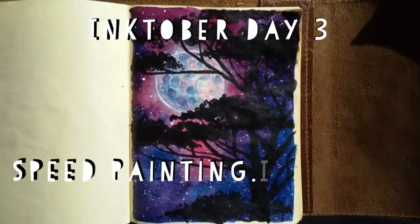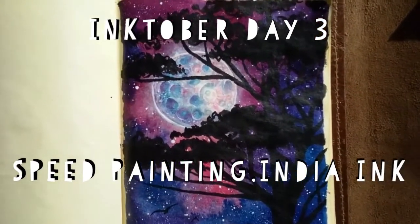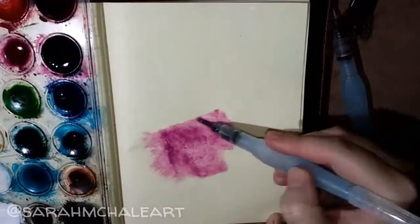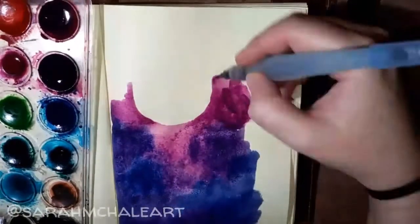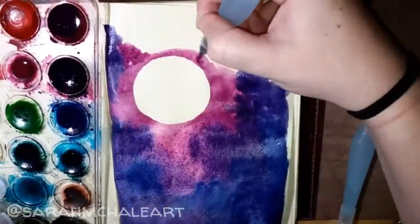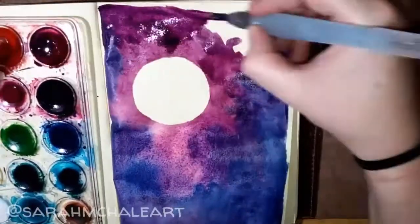Hello everyone, thank you so much for joining me today for this speed painting video. Today I'm painting something I feel really comfortable doing — I'm using my India inks for Inktober and I'm not going to be going off of any prompts. I just wanted to do something that was relaxing, and that is exactly what this is. I really enjoy creating galaxy paintings, so that's what I decided to do here.